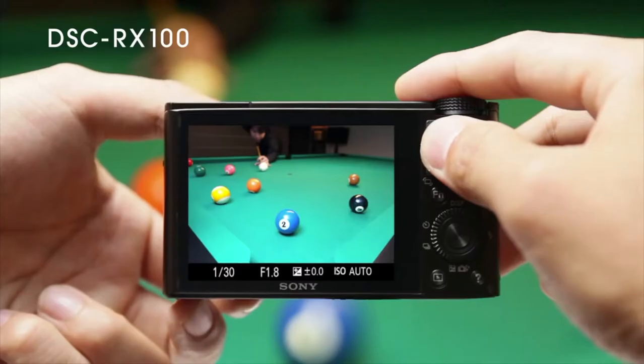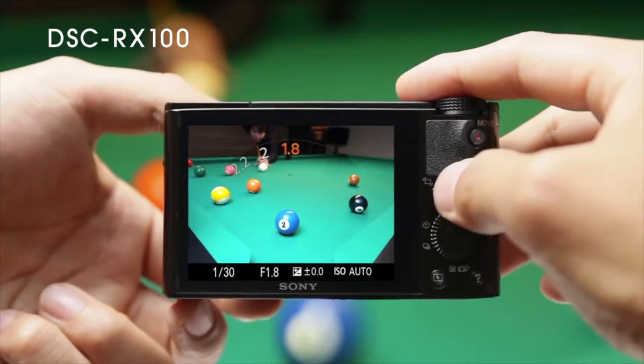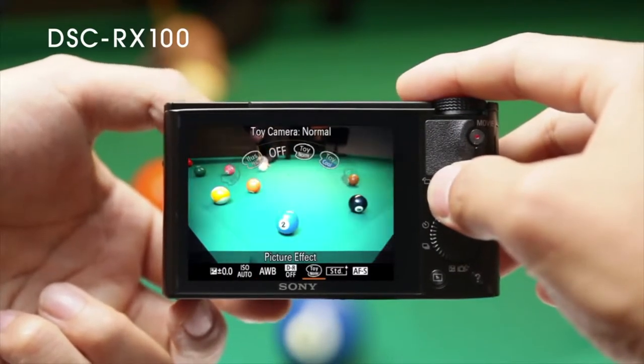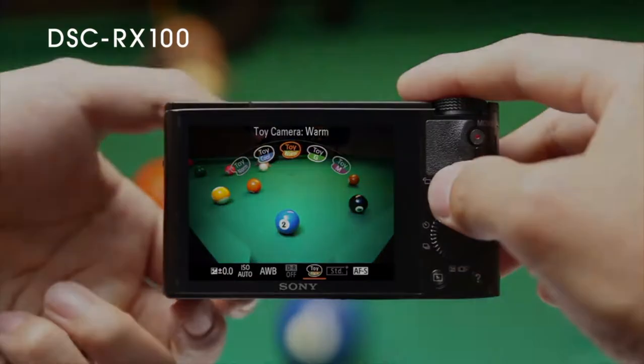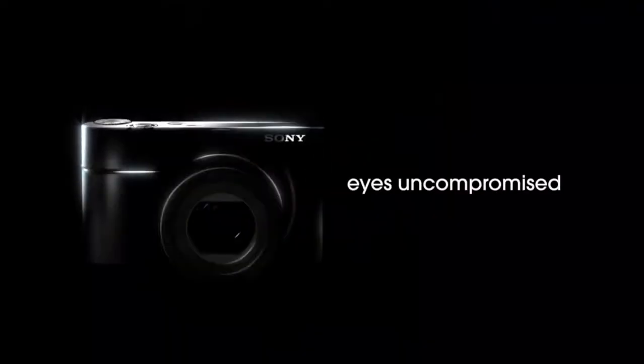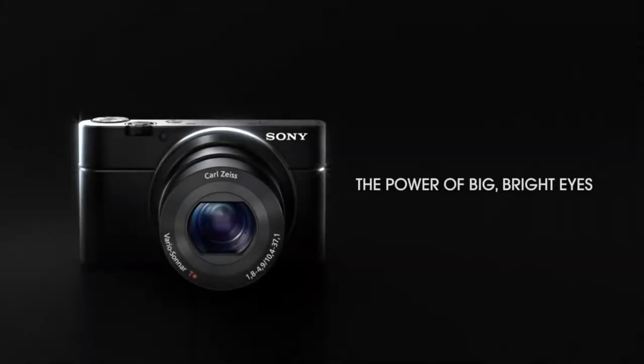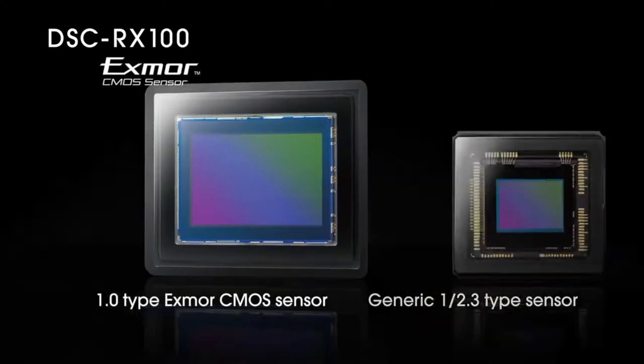The camera uses Sony's NP-BX1 battery, which they rate for 330 shots per charge or 165 minutes of video recording. For displays, it features a fixed 2.95-inch extra-fine TFT LCD with a resolution of 1.23 million dots. The display is excellent for this class, though it lacks articulation.